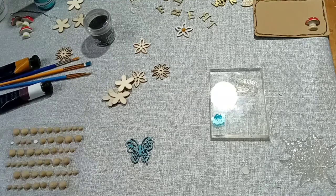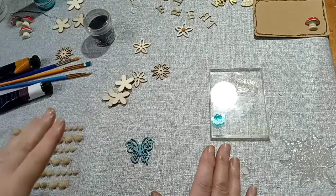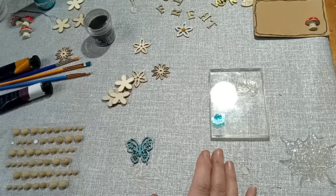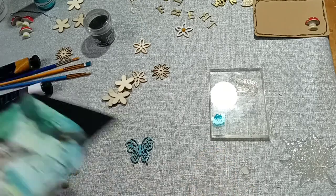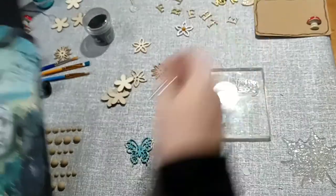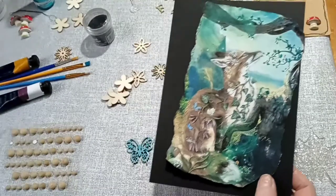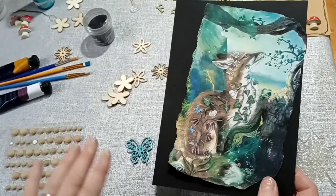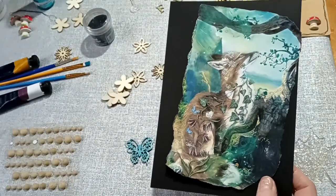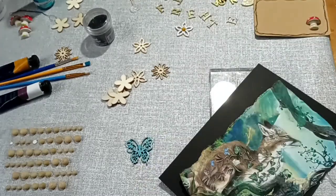I think today is where I'm going to stop. I will finish all these little bits off that I've started and then in the next video I will start putting together this page, which is the next divider, using some of these pieces that we've made today. I hope you've enjoyed and I'll see you soon, bye!